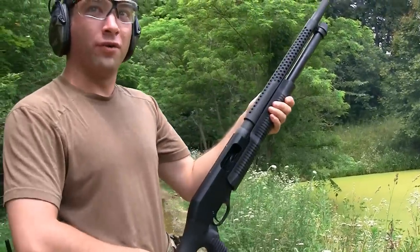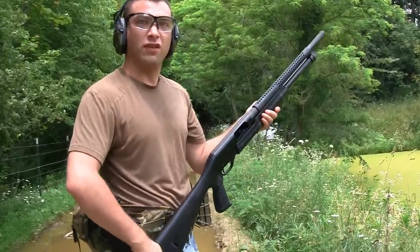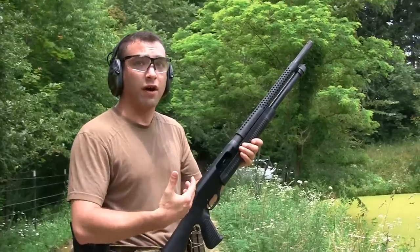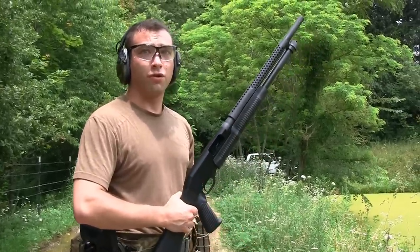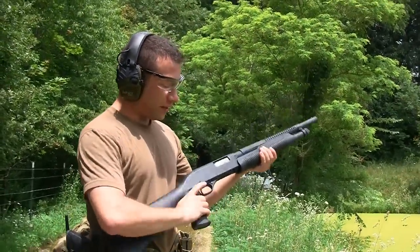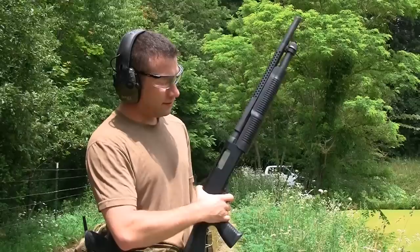It does give you a lot more recoil than heavier shotguns because it is definitely a very lightweight weapon. This is a little bit punishing — it's doable, but I'm used to shotguns that are very comfortable to shoot. Even with just two-and-three-quarter bird shot, it lets you know and gets your attention. As far as the firing cycle goes, the pump's pretty smooth, though a little bit gritty — not quite as smooth as the Benelli, but it's not a Benelli.